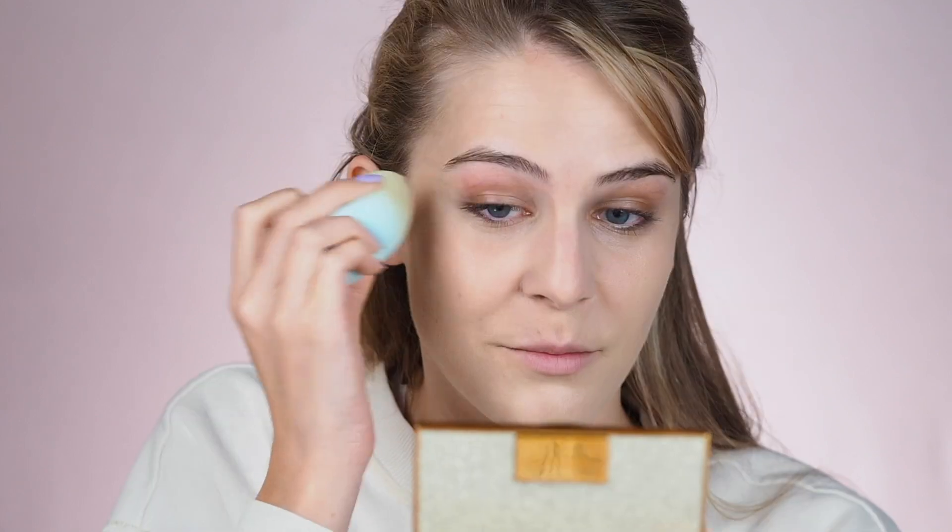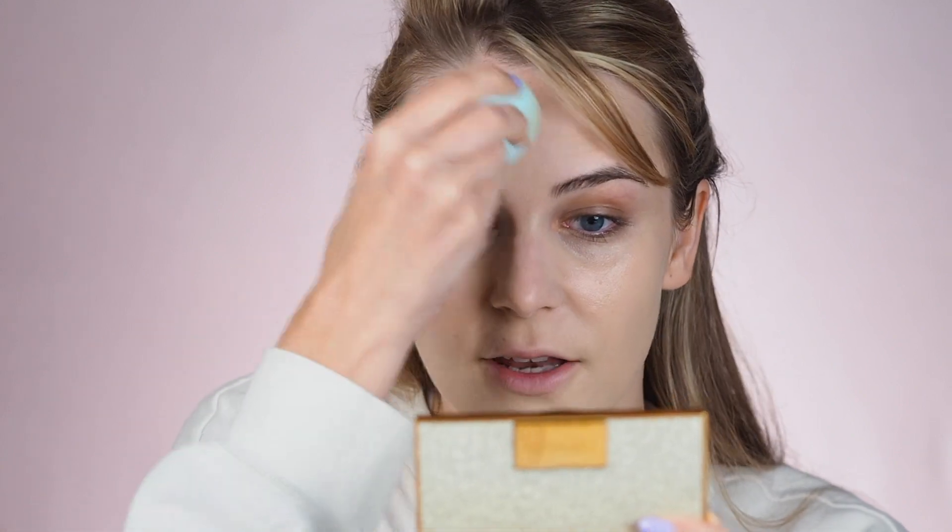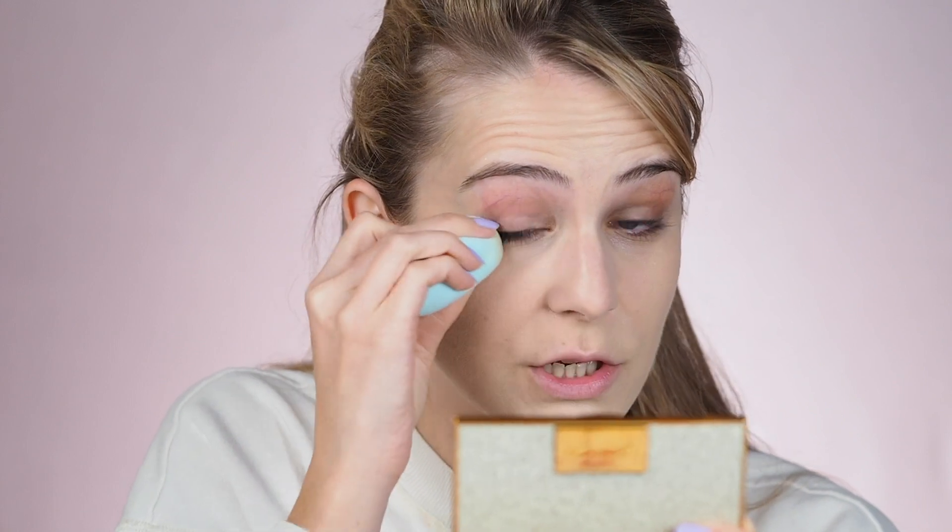Now I just want to see if I can build up to full coverage using the beauty blender, since I prefer it. You can totally get full coverage with this foundation. I'm using it as a concealer as well just to see how much I can cover — I don't have pimples but I do have dark under eyes, and it did a pretty nice job. I really like the finish because it's not matte; it has some radiance to it. If you have dry skin you want that radiance, otherwise your skin can look very dull.